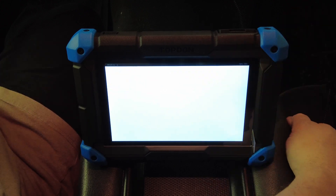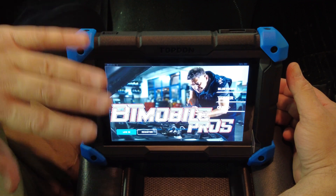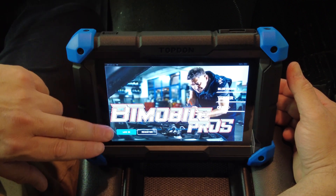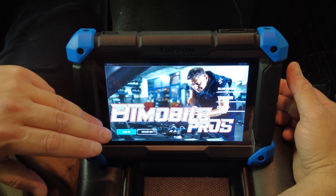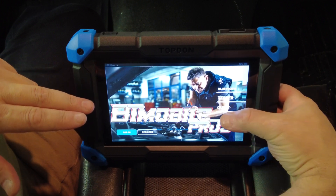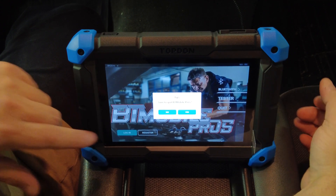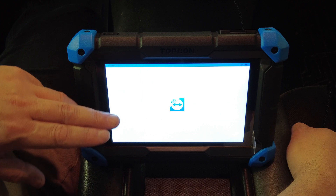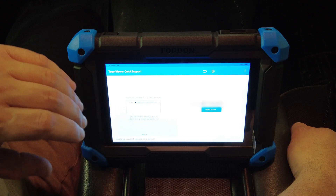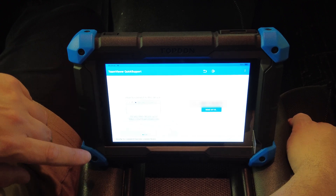You can go to Tester — this is software that works in conjunction with additional hardware I don't have, but you could buy an extra box to connect to this and perform battery load testing and electrical system testing. I don't have the hardware for that so we won't go into it, but it's nice to know the scan tool is capable of it. Under Support, someone from Topdon could remote into your device, see what you see on your scan tool, and help you with whatever problems you're having.